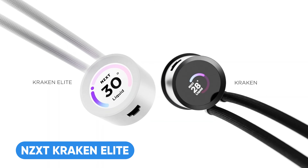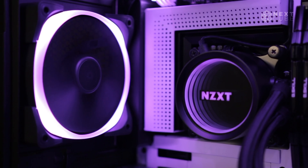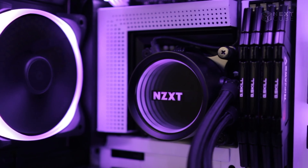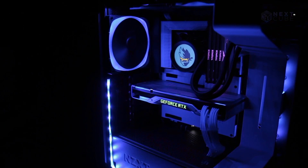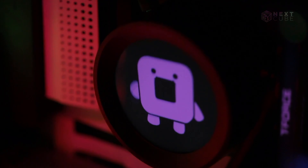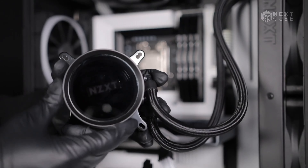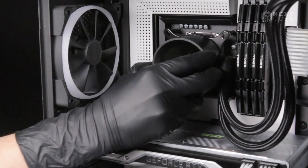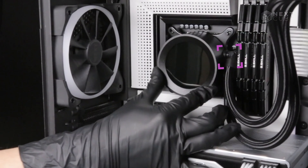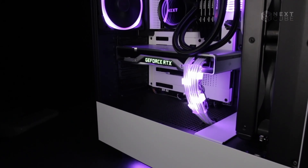Meet the all-time famous Kraken Elite AIO cooler, where innovation meets performance. The standout feature of the Kraken Elite is its captivating 2.36-inch diameter LCD, offering a wide-angle view and showcasing PC metrics, GIFs, or static images in stunning 640x640 resolution. Powered by a high-performance pump, this cooler ensures efficient coolant circulation with whisper-quiet operation. Setting up is a breeze thanks to its streamlined design, featuring a single breakout cable for motherboard connection. Plus, rubber tubing is reinforced with nylon-braided sleeves to prevent leaks. In short, this cooler can be a good choice for you if your budget is a little above $100.